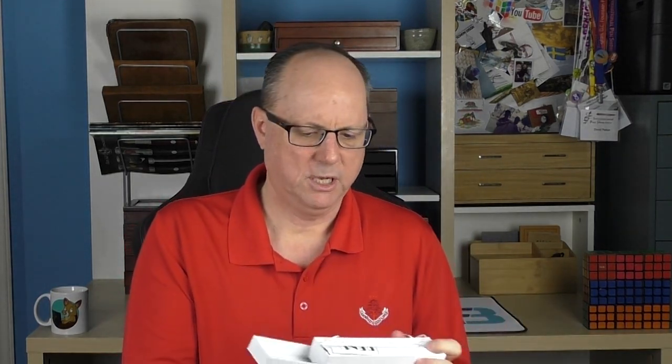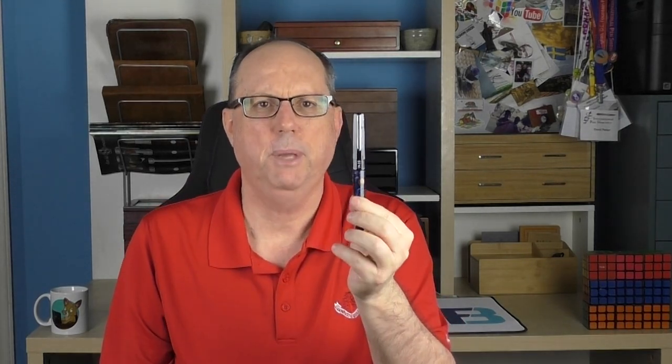It arrives in this standard Bennu box. Inside we have a couple of things: there is a cardstock sleeve that has the pen, a standard international cartridge, a use and care guide, and some shredded paper. All of the Bennu pens come in a little nest, and inside the sleeve we have the pen.